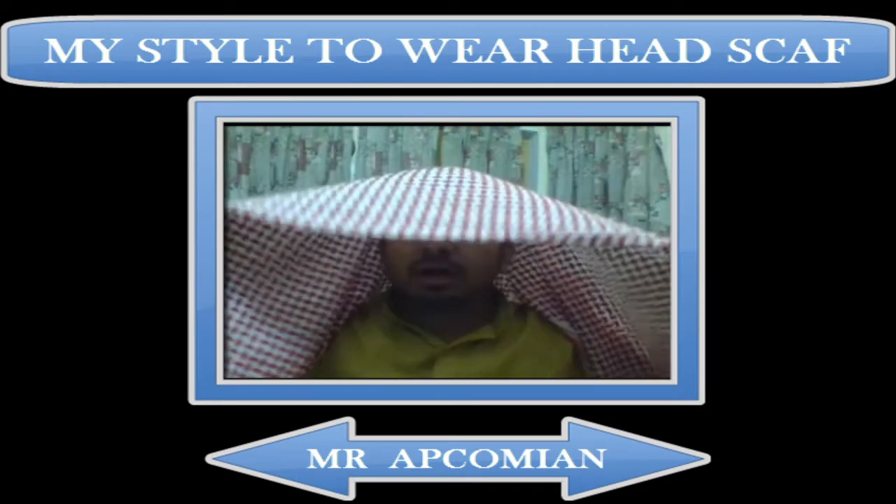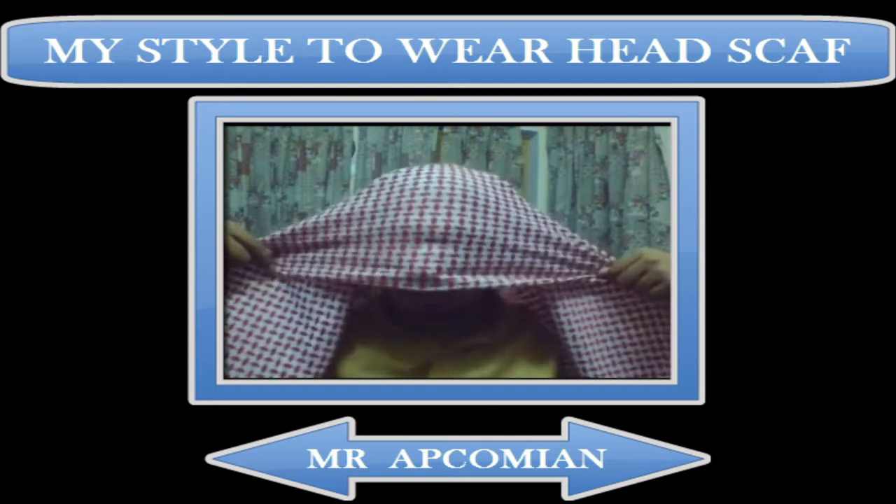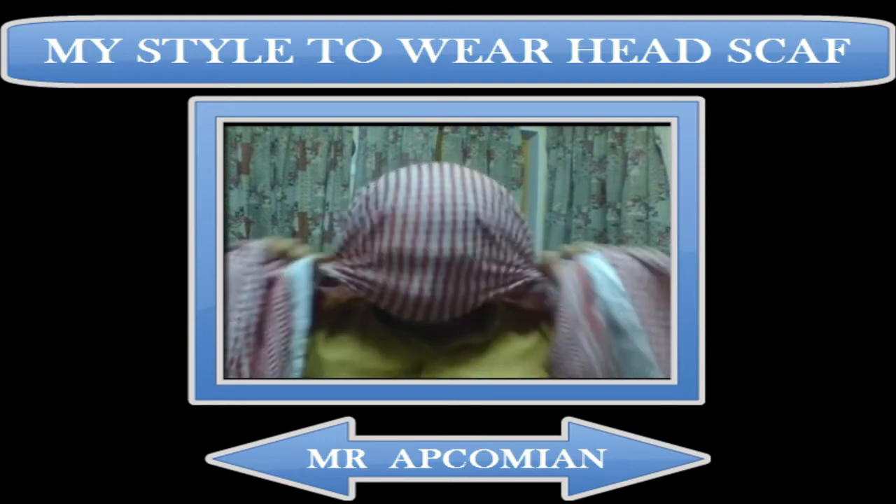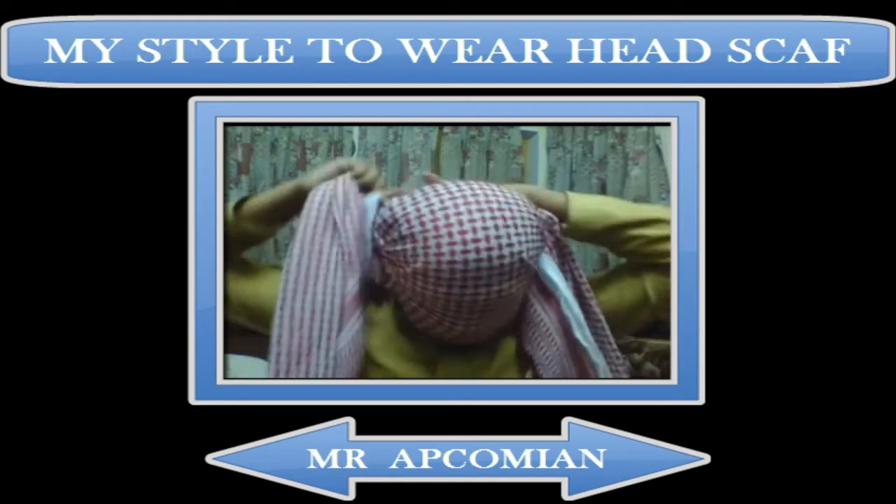You have to cover your head with the help of this cloth, and you also have to cover your nose. You can see I am covering my nose. After covering your nose, grab all the cloth around your face and the two corners.